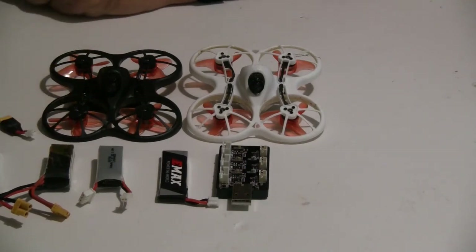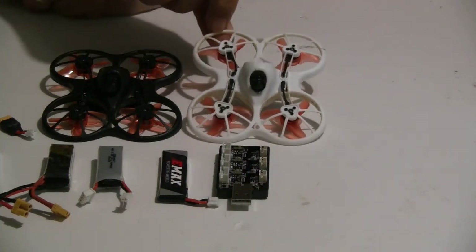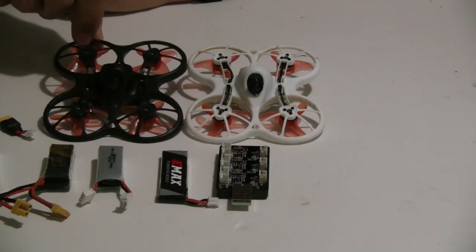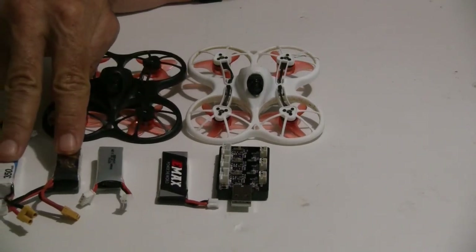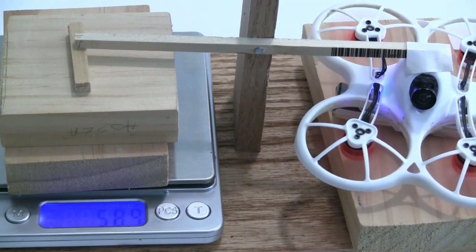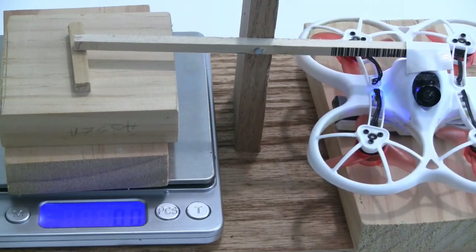Let me go through and do some thrust tests to show you the comparisons between the original 1S, the new 1S, and then 2S using upgraded batteries.